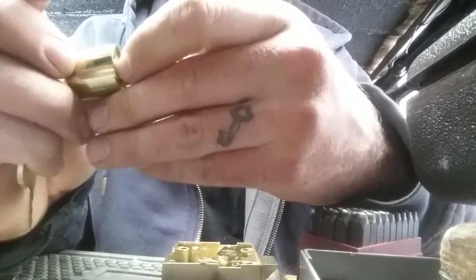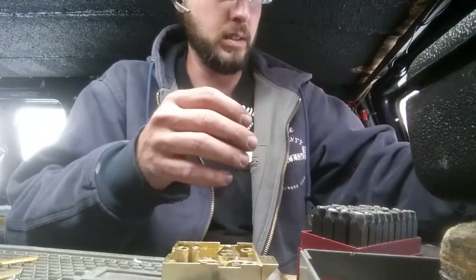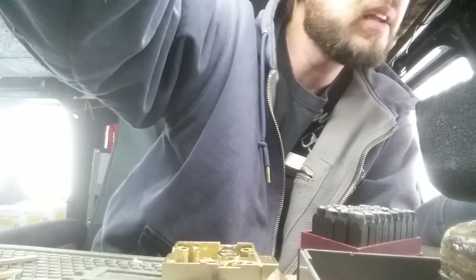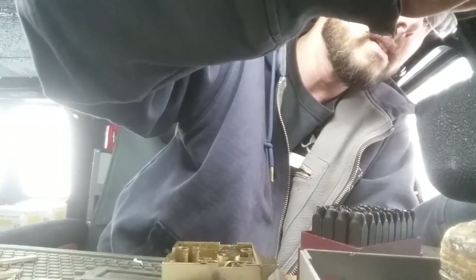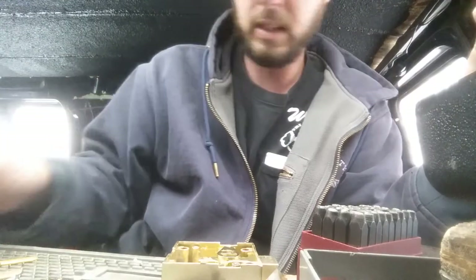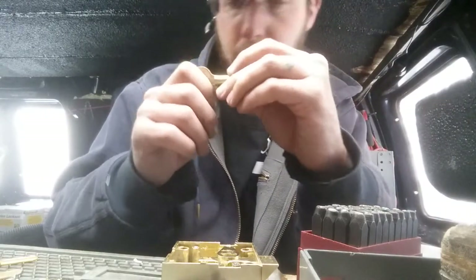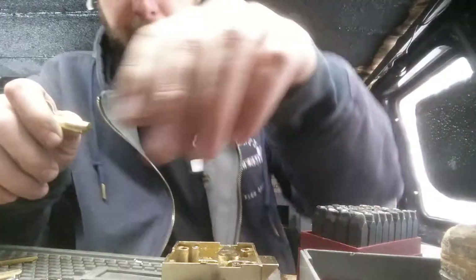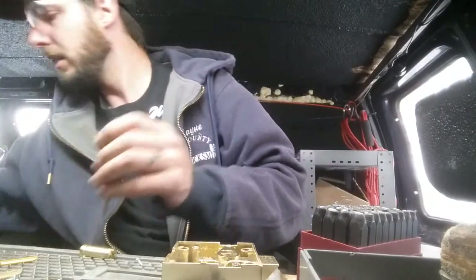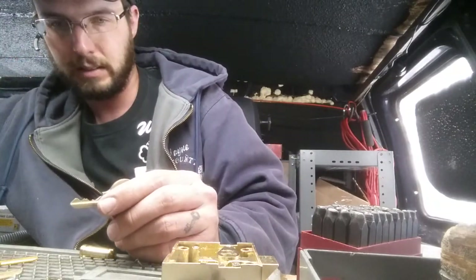We're going to run this right along, keeping the pins up in the top and using the top of the follower just like so. We're going to dump that, pop in a new pin to our new key — just about like so. It's still a little high, but we'll modify the key. It's supposed to be a number six, but sometimes you can be off a little bit with these odd-brand locks.